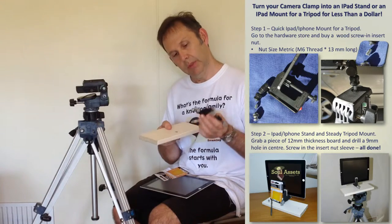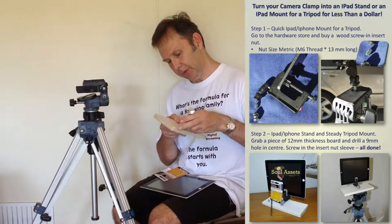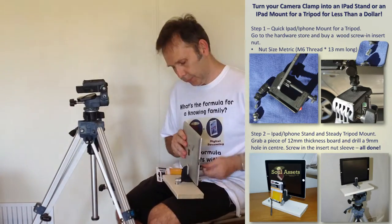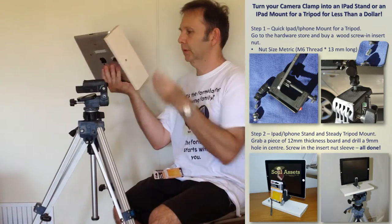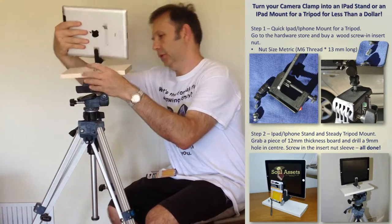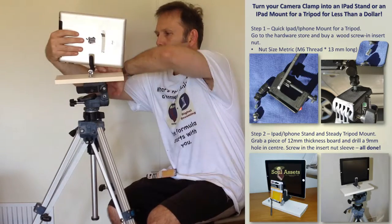Take your camera clamp — I've got two camera clamps, so I'm just using another one to show you. Get your nut on your tripod stand, put that on there, and you're away.